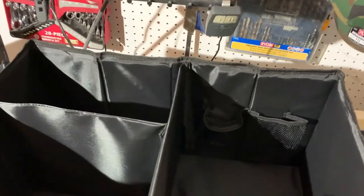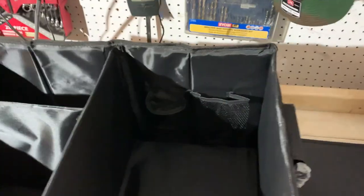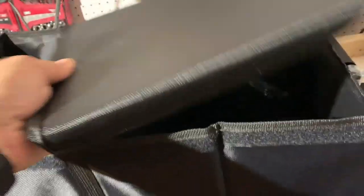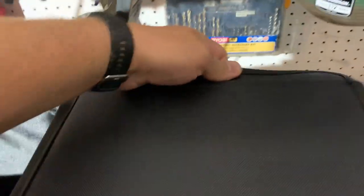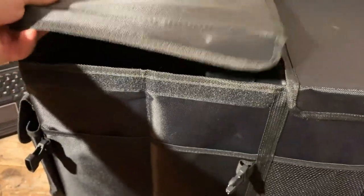Now we have three different compartments for your items. But there's also a cover for the top. All around the trunk organizer there's a velcro strip, and you can attach the top cover here on one side and on the other side. There are two parts — two covers.